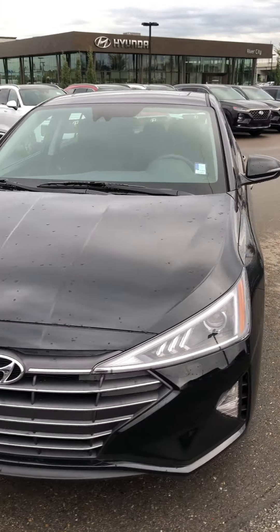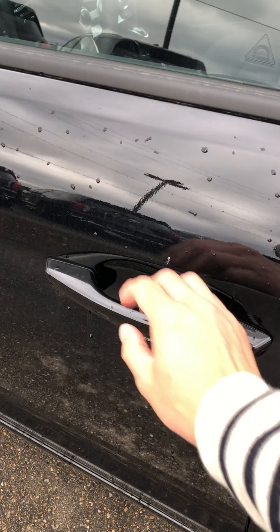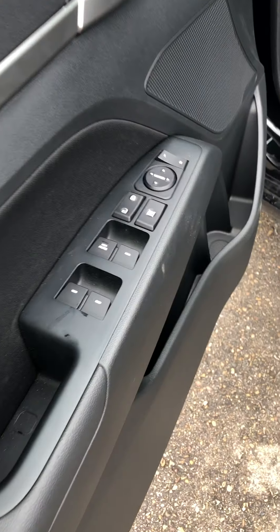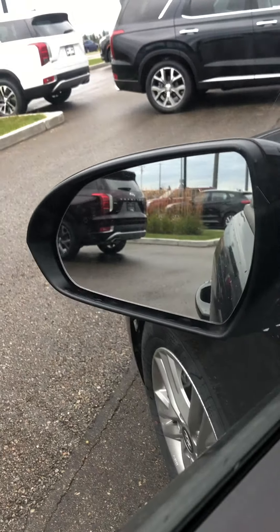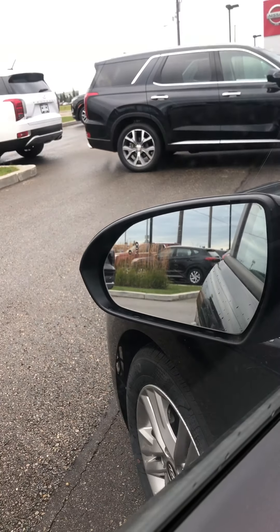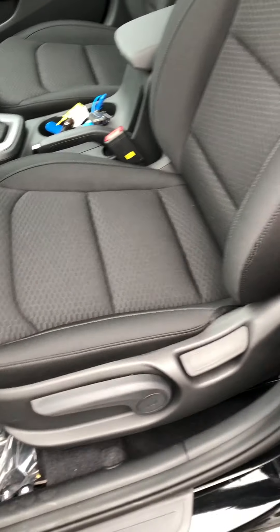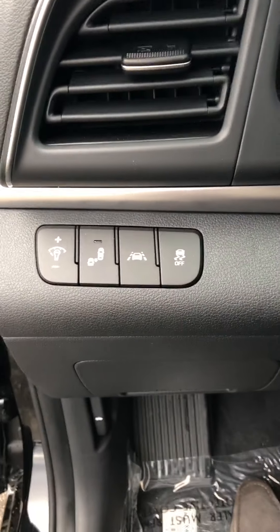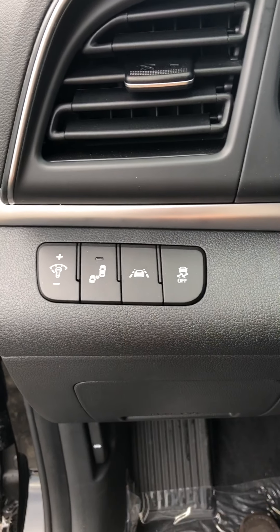Moving on, we'll go inside here. This particular model has keyless entry so you can just press the button there to open it up. All your side mirror controls — this also has a blind spot detector here. It indicates orange if there's somebody currently in your blind spot. Fully adjustable seats.